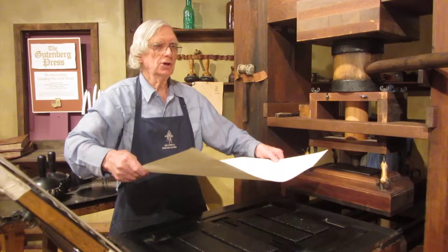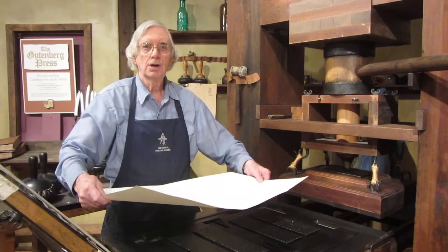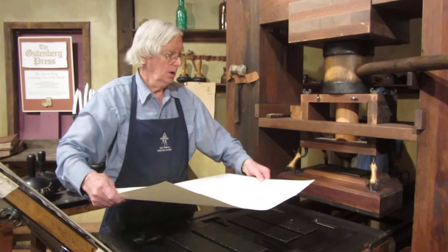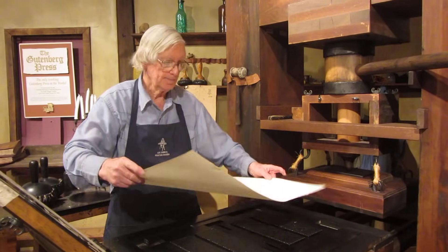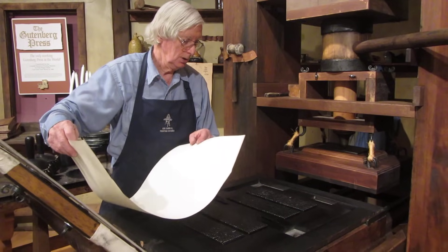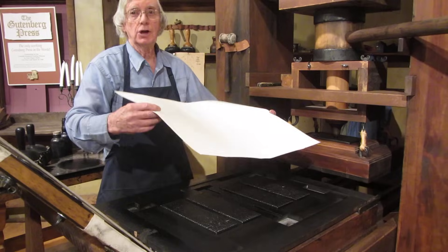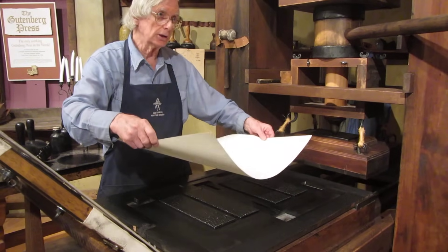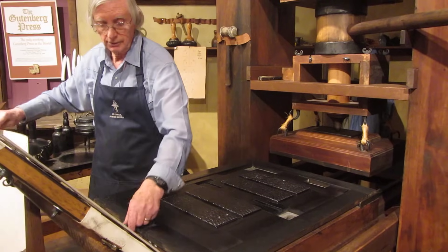Now he knew that if he just laid a sheet on and rolled it under there, he'd have a problem. He's got to figure out how to print on the other side and line it up exactly. And here's the answer to that problem: the tympan and the frisket.